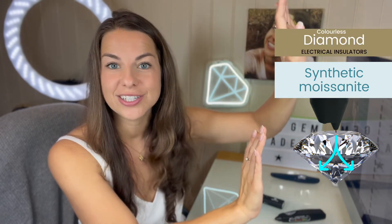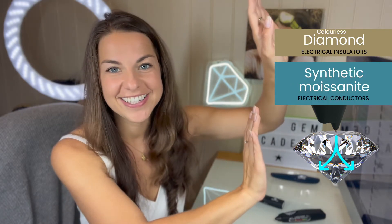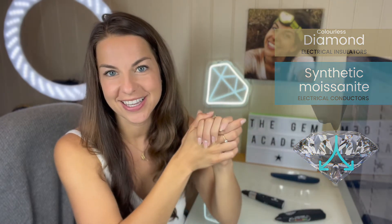Colourless diamonds are electrical insulators and synthetic moissanite are conductors. So we can easily separate these stones.